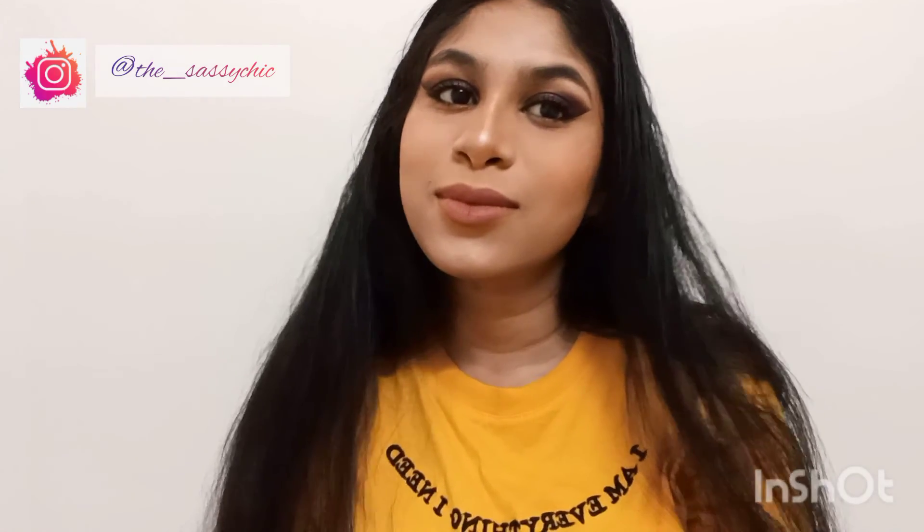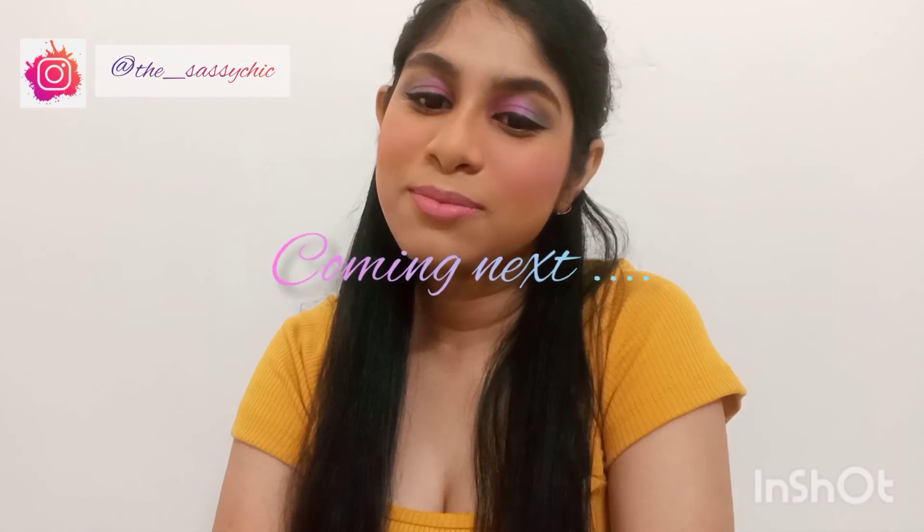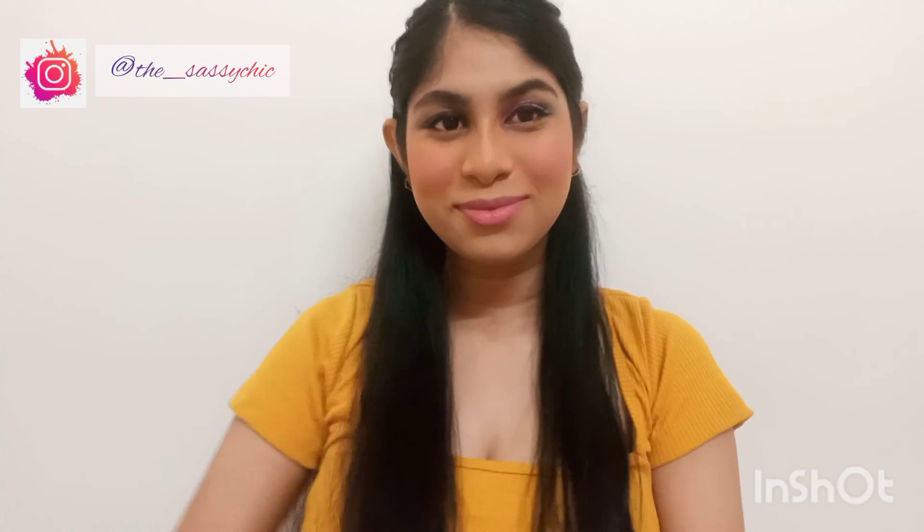And this is the final look — I added some mascara, highlighter, contour, and lipstick. If you like this video, don't forget to give it a thumbs up. Don't forget to subscribe. Bye bye, see you soon!